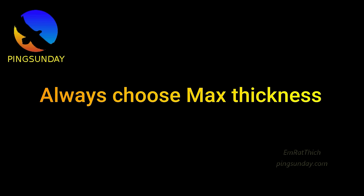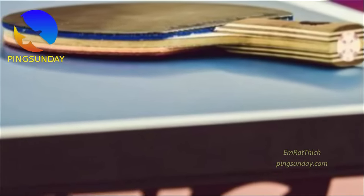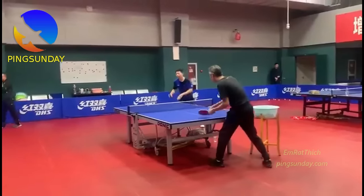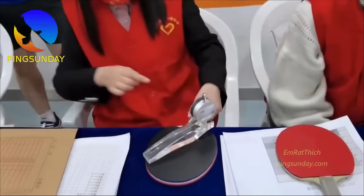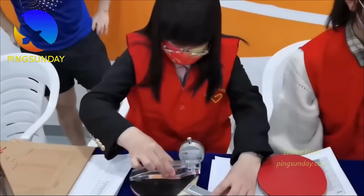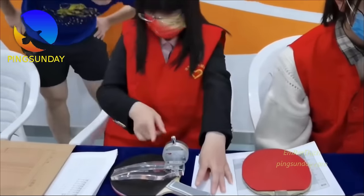Always choose max thickness. Even at the beginner level, don't choose too thin a rubber. I have explained the secret of sponge thickness elsewhere. Too thin rubber will bottom out the ball even with a medium-force forehand stroke. And due to ITTF regulation, the overall thickness can't exceed 4 mm. So always choose the thickest rubber you can.